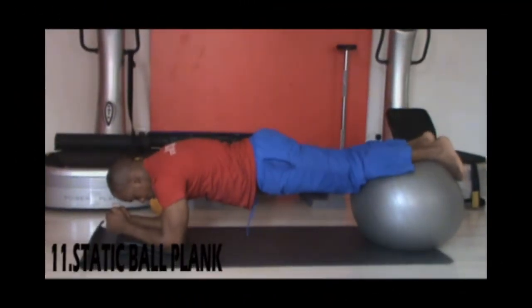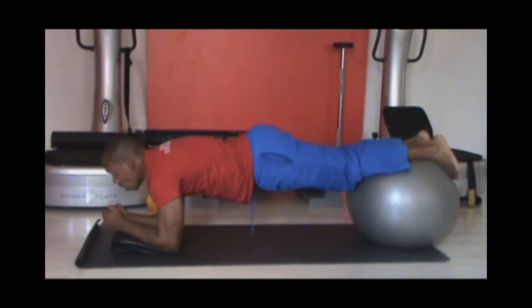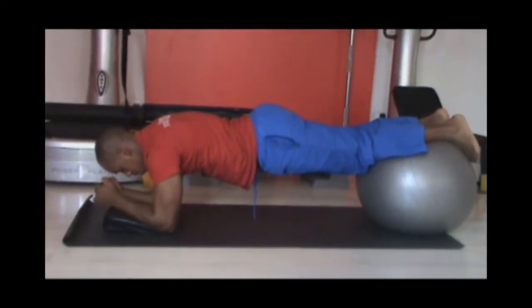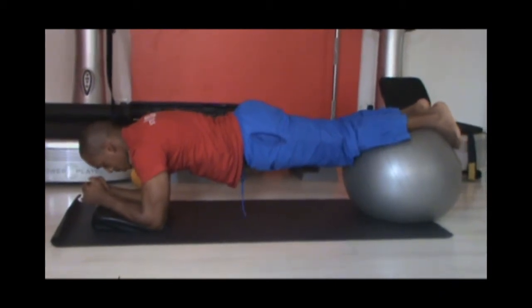Our next workout will be the static ball plank. You'll need a gym ball for this workout. Tighten your core completely and hold the position for at least 30 seconds. My personal advice is to kindly not attempt this ball workout if you're a beginner or have a lower back complication.